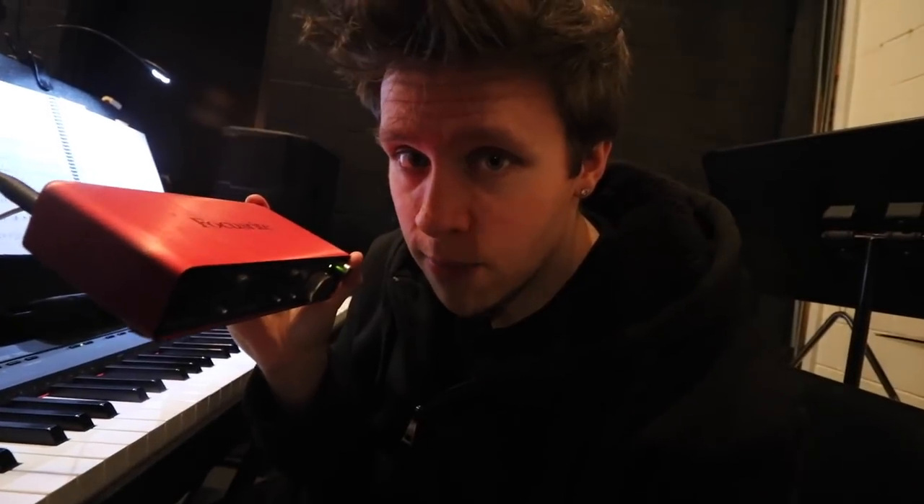What I also use is a Focusrite audio interface, which is great because this plugs into my MacBook. Then I run the signal from MainStage through this and into the house of the theater I'm working at. These are really tiny — you can get a smaller one for around $150 on Amazon.